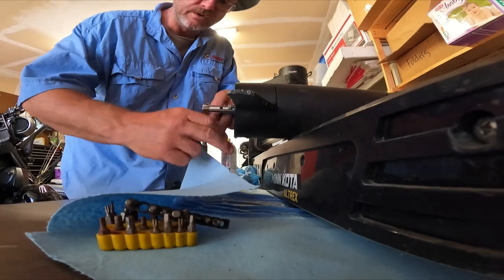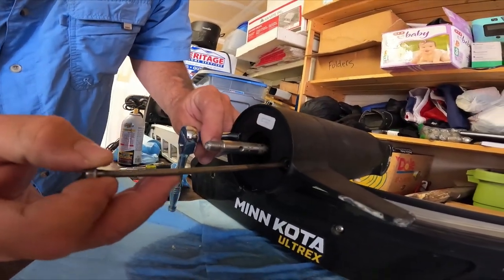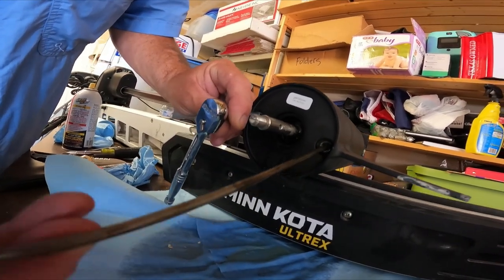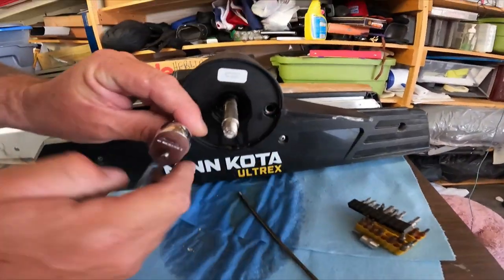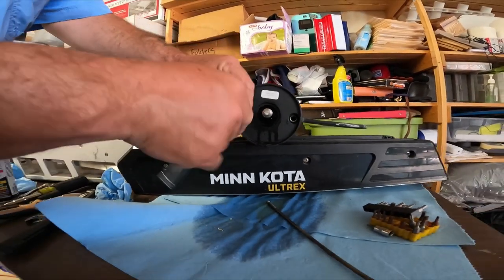Note that the seals on the end of these bolts have little O-rings on them. That one had an O-ring on it at one time - it's kind of still stuck in the hole there. That's something we're definitely going to have to replace. You can see the edge of the O-ring right there. If you're rebuilding one of these, make sure you get that old O-ring out or the new one's not going to seal right.